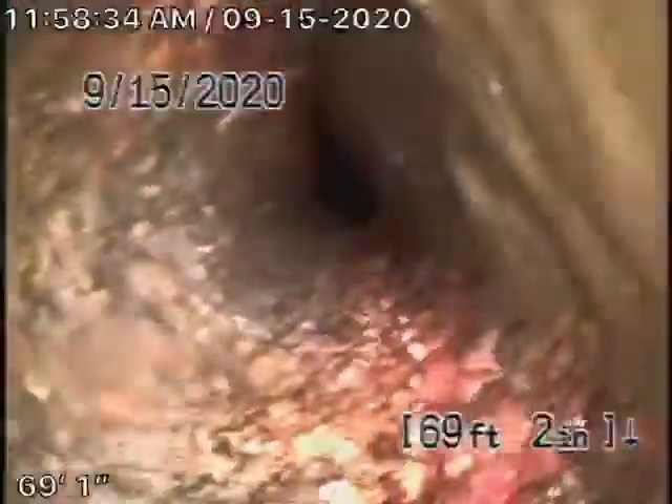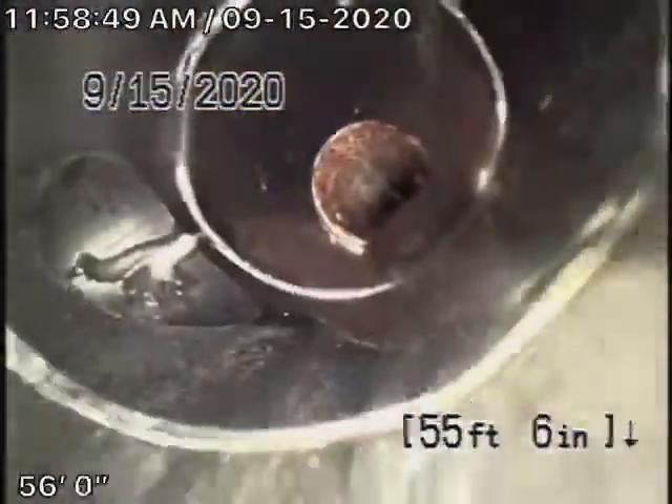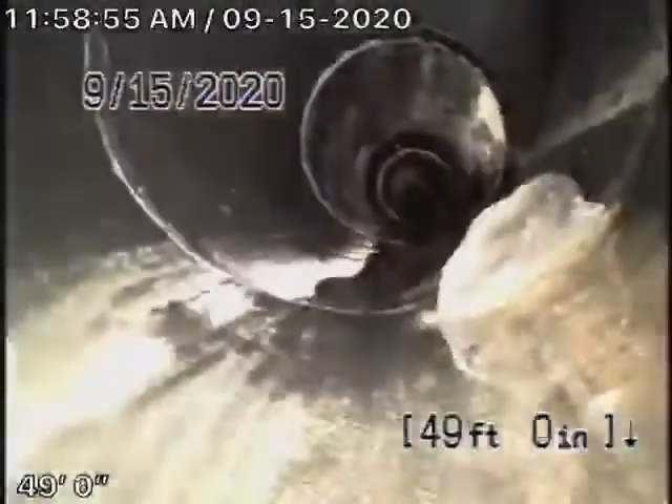This cast iron pipe is very old. There are roots — even roots underneath the house. It's really bad. Then it goes back to ABS plastic, which is all good. This is the section running through the house that we were able to check underneath.